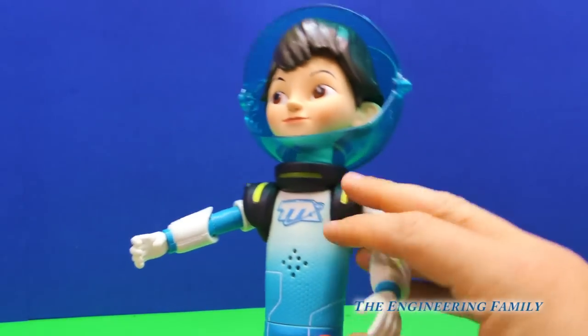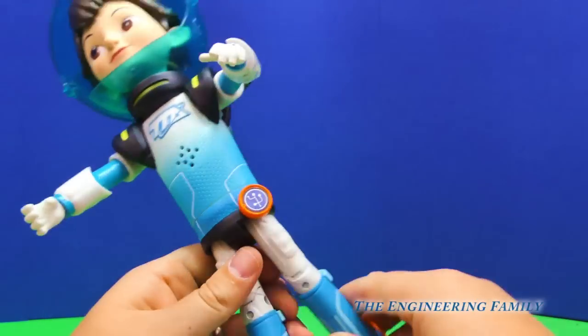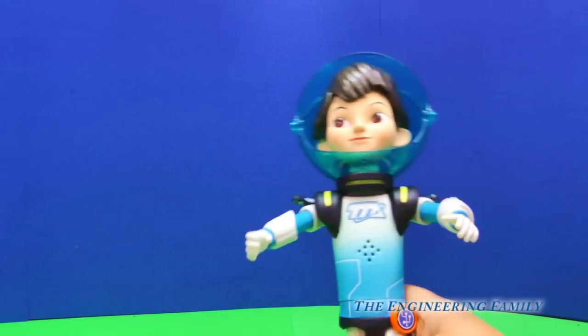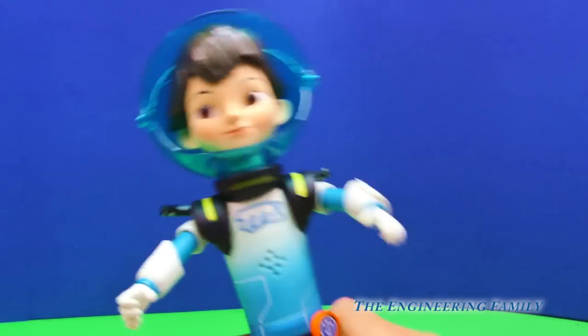Wow, you can also move his arms, just like that. You can move his hands, you can move his legs, right? You can make it look like he's dancing. Miles is dancing, dancing Miles, dancing Miles.